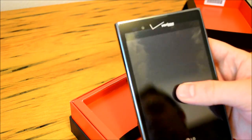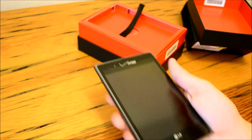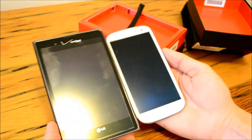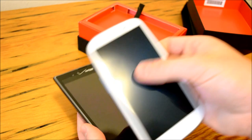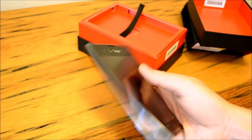The LG Intuition is a five-inch device. It's really, really big as you can see right here in my hand — it just looks massive. We do have our Galaxy S3 right here, and it's nearly dwarfing it. The Galaxy S3 has a 4.8-inch display.